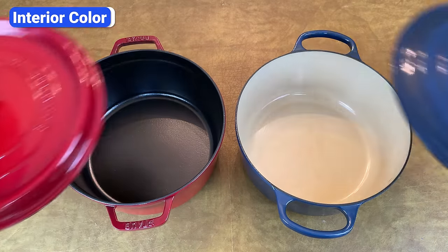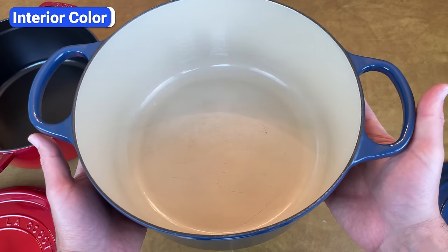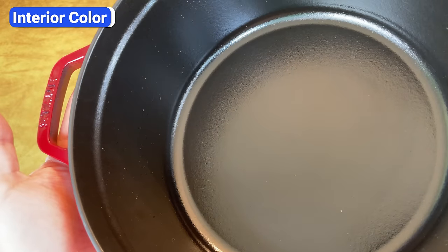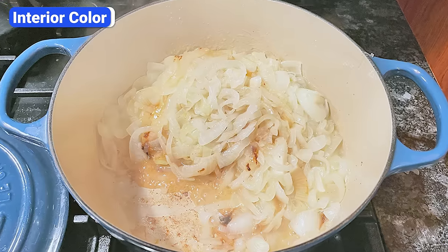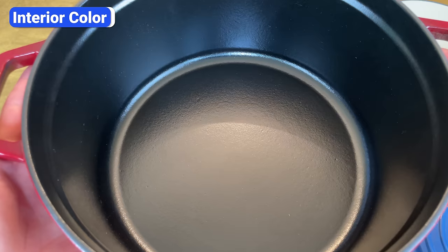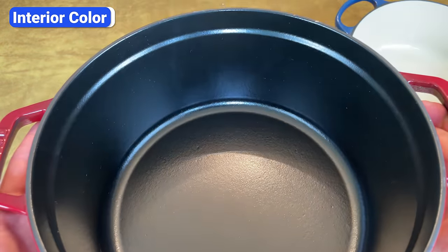Another key difference between Staub and Le Creuset Dutch ovens is their interiors. Le Creuset's interior is smooth and sand-colored, while Staub's features a matte black interior that is stain-resistant and won't show discoloration over time. Le Creuset's sand-colored interior allows you to clearly see and monitor the browning and doneness of your food, but Staub's dark interior makes it more difficult to monitor browning and fond development. Both interiors can scratch and stain, but because Le Creuset's interior has a lighter color, the damage is more noticeable.